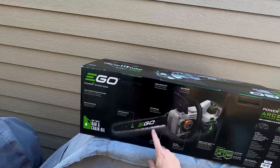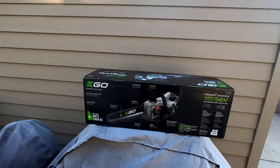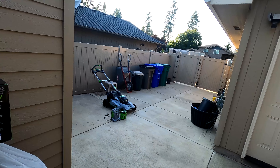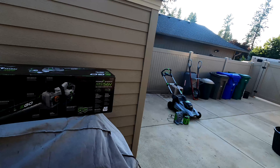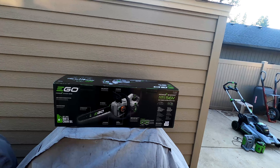The best part is the high-efficiency brushless motor — no gas, no oil needed at all, and it's going to be very quiet. This 5 amp-hour battery is really powerful; it was one of their top ones before they came out with the 10 amp-hour. It's always nice to have an extra battery if you're working on people's yards — you never know how big the yard will be or how much work you'll have.